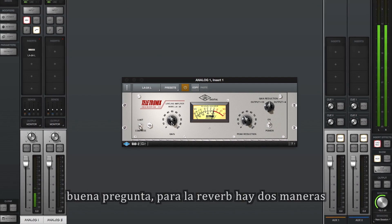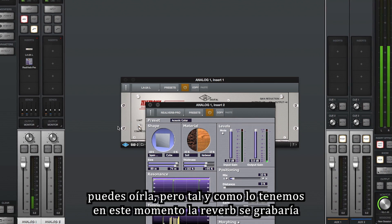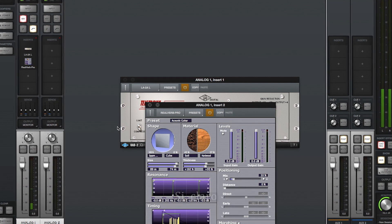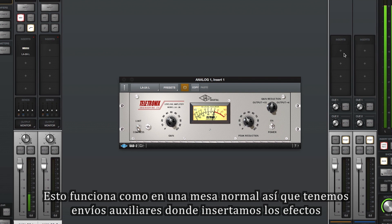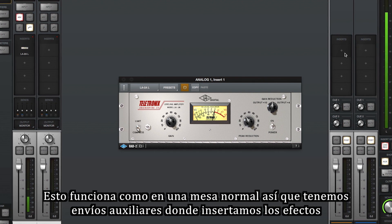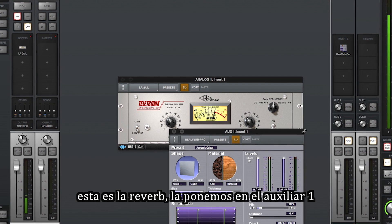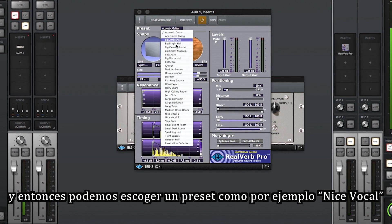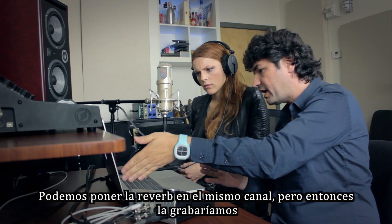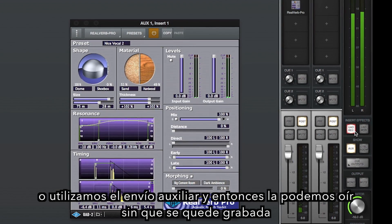For reverb, there are two ways. You can put a reverb plug-in right here after your compressor — you can hear it — but that means it's going to get recorded since we're in record mode. If you don't want to record it and want to add it later, you can use the console's Aux Send and Aux Receive system. This is laid out like a regular console: you have Aux Sends and then Aux Receive right here. So the reverb is on Aux 1 and you just send a little bit of it. You can choose a preset like 'nice vocal.'